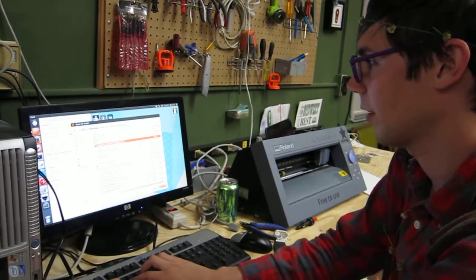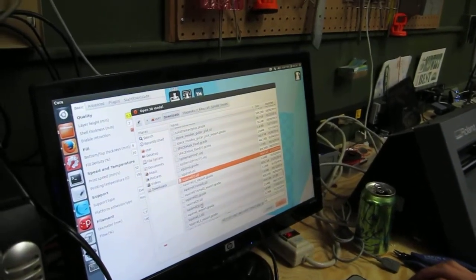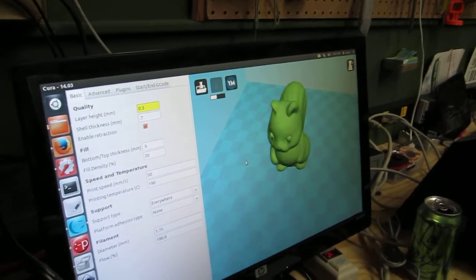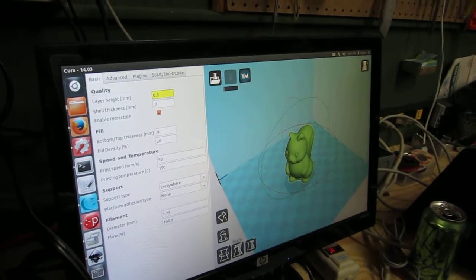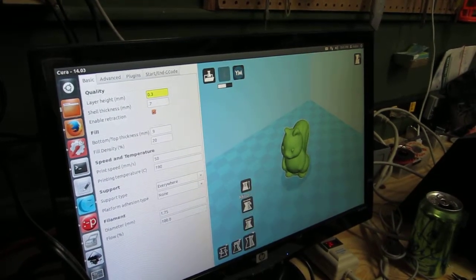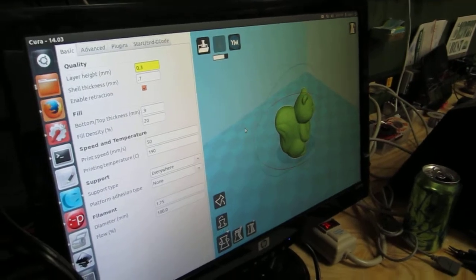We've got a lot of downloads in here, so I can type in "squirrel" — we've downloaded it several times. This is the one from right now. It materializes, and in Cura you can click on the object and rotate it, spin it around. You can scale it — we're going to make it a little bit smaller. And you can also mirror it. Those are your options to resize your object.